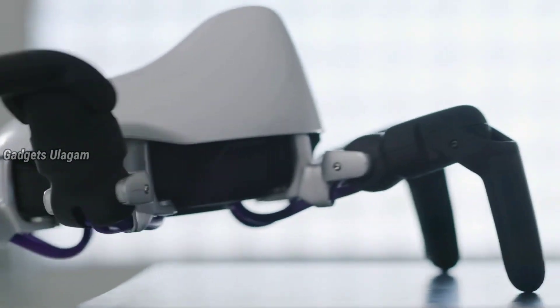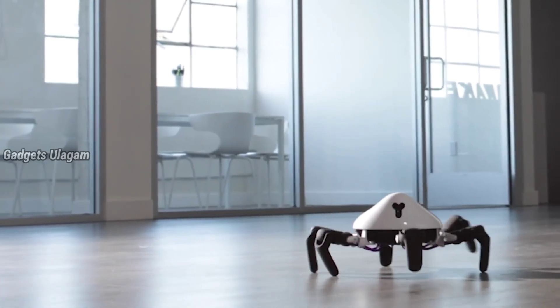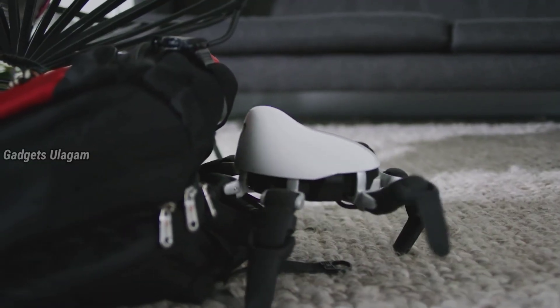We will use the robot as a mobile phone. You can see how easy it is to travel on your phone. You can check the link in the description below.